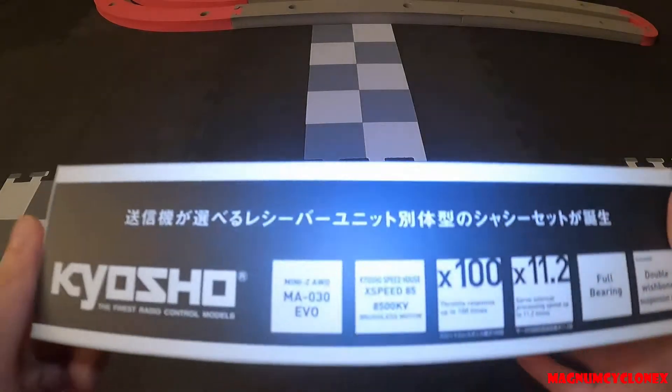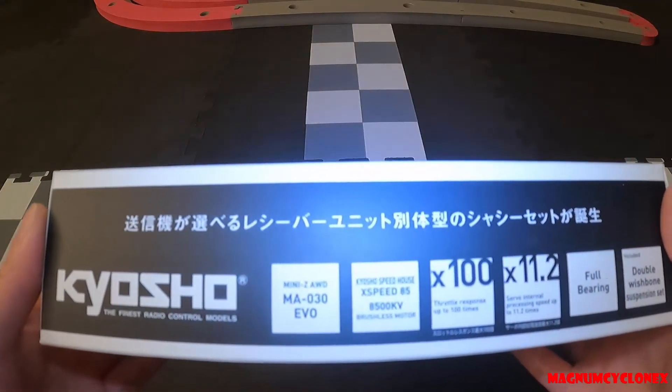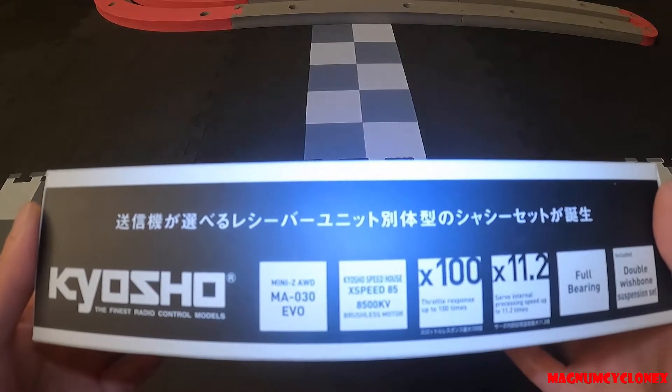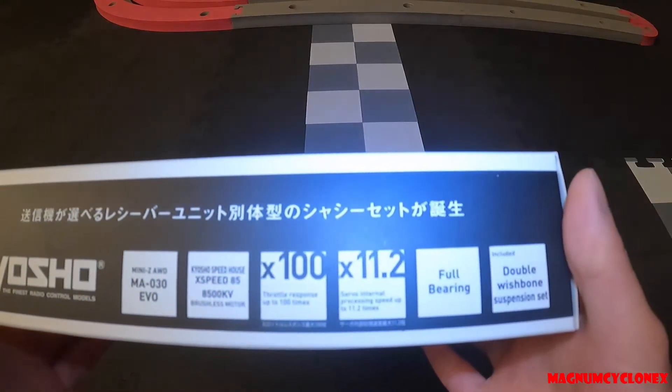Let's see what it says on the box. It comes with the X-Speed 85 100kV brushless motor.